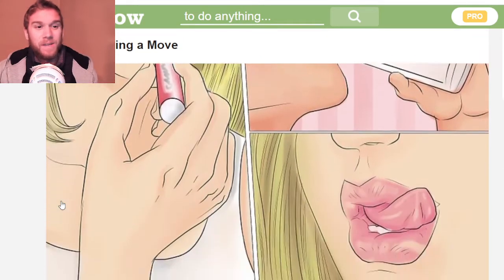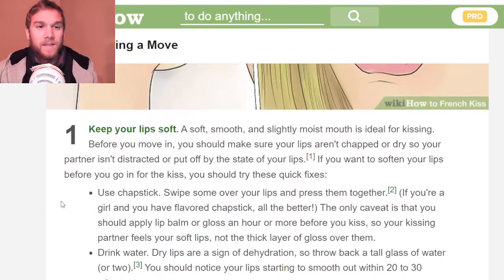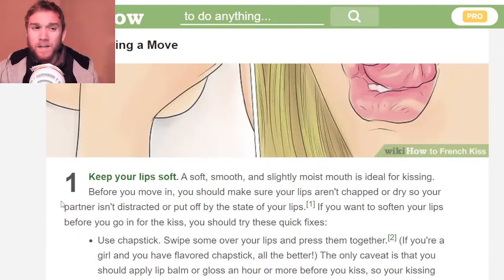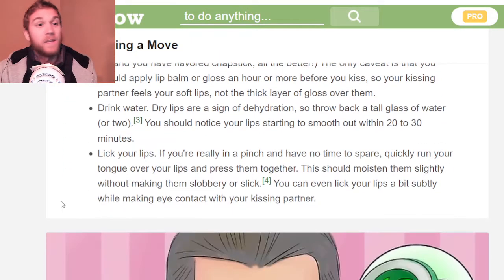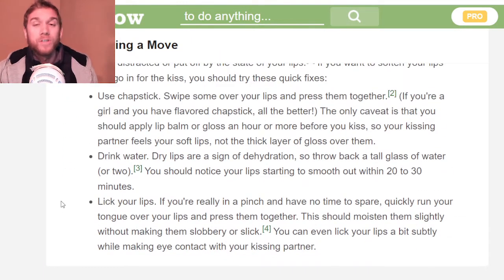Making a move in the first place — you want to keep your lips kind of soft. A soft, smooth, slightly moist mouth is ideal for kissing. Before you move in, make sure your lips are not chapped. Obviously use some chapstick, guys — it's a good lesson to learn.